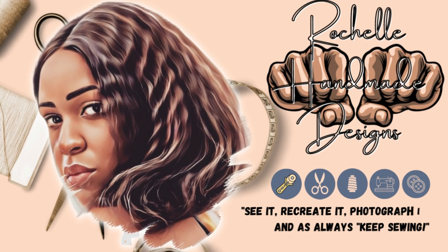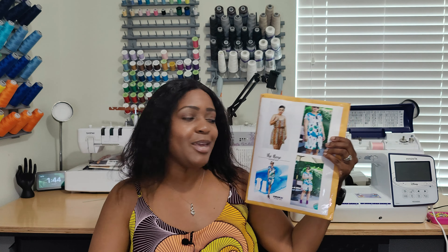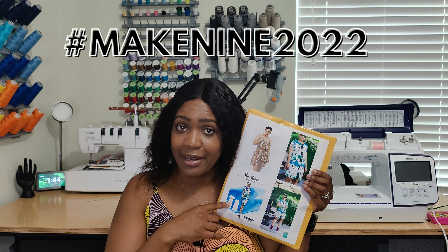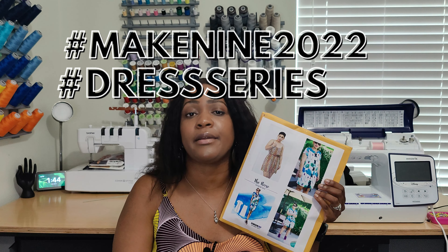Welcome back to the channel. My name is Rochelle from Rochelle Handmade Designs. In this video I'm giving you a pattern review of Mimi G's the Recy PDF pattern, which is also part of So Sew Def. This is hashtag Make Nine and the dress series I have going on until October 7th. Go ahead and hit that like button, subscribe button, and turn on the notification bell so you're notified every time I upload a new video.